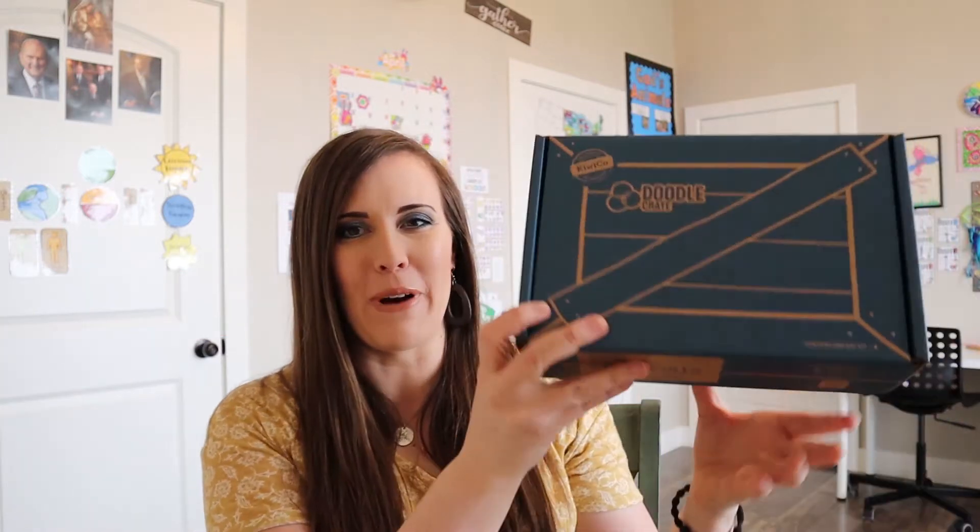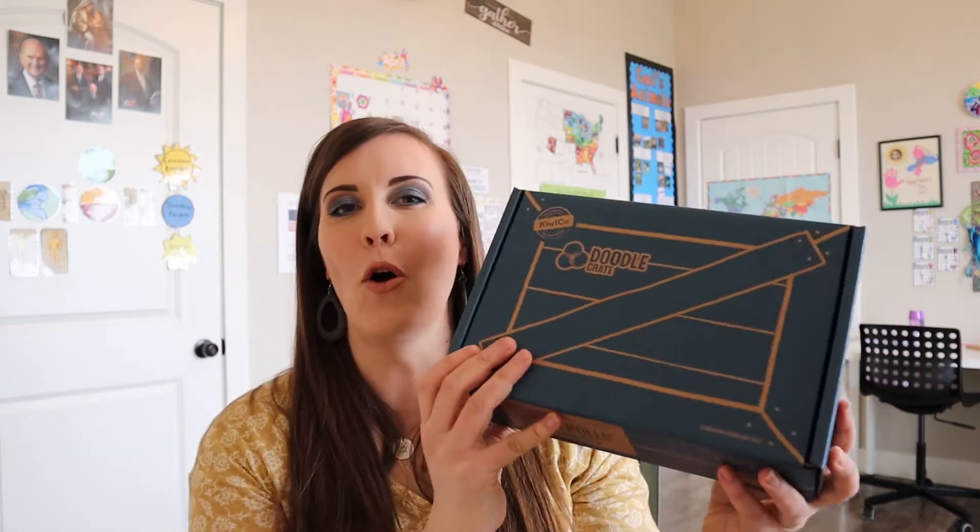Hi, welcome to my channel. Today we're going to be unboxing a doodle crate and I am very excited to open this one. I saw the title and it just made me excited. I've decided I should just keep all these and do it myself and not let my kids do any of them. But if you are new to my channel, I created this channel as a homeschooling resource to give you unboxings like I'm doing today, curriculum ideas, and hopefully some spiritual insights to help your kids and you grow closer to Christ through your homeschooling experience. So if you're interested in those things, please hit that subscribe button and let's open this doodle crate.